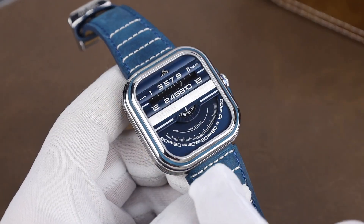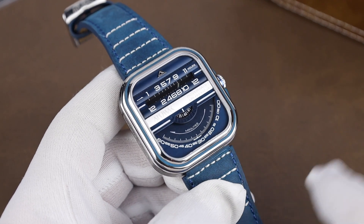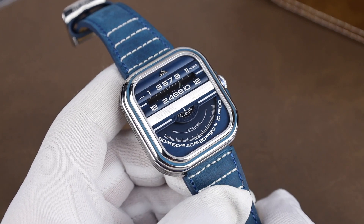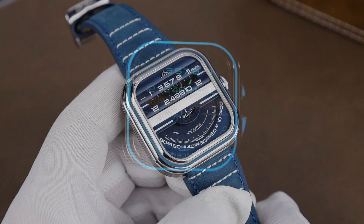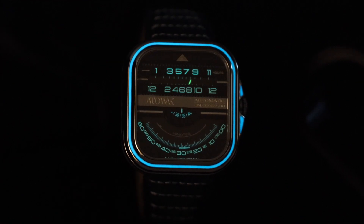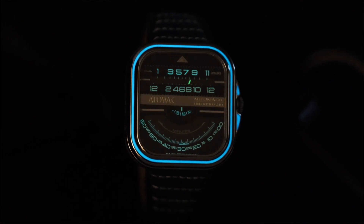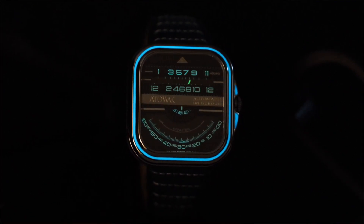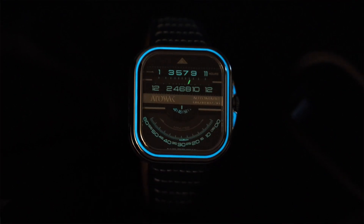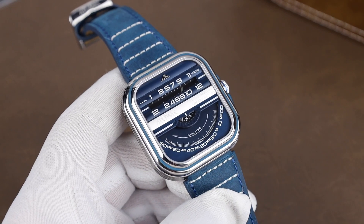Pretty cool-looking dial with lots of little details to look at. I especially like this blue version, although there are some other color options available as well. One thing that's both a pro and a con with the watch is the lume. It's awesome that they loomed the bezel and the crown guards — that part of the lume is actually really good and bright. But the lume on the markers and hands isn't as good. I wish it was closer to the brightness of the bezel and crown guards, but it just isn't. It's readable, but bumping it up a notch would have definitely been better. Still, really cool lume overall.